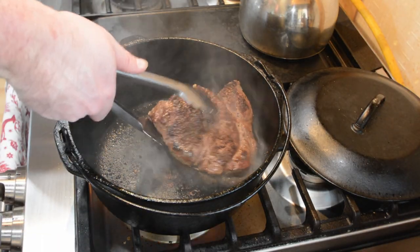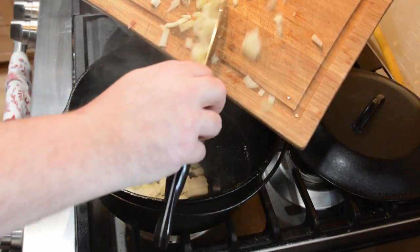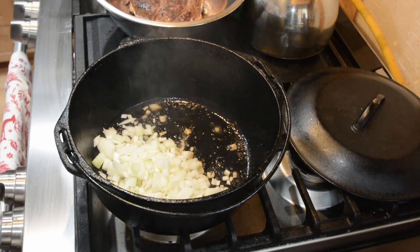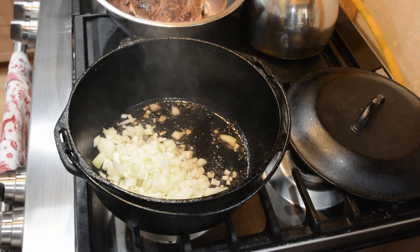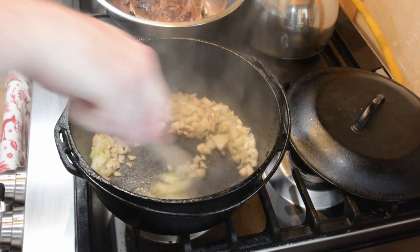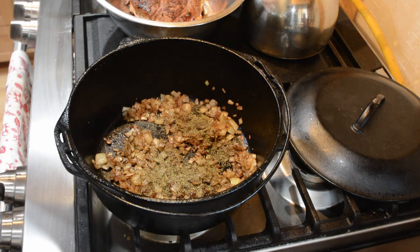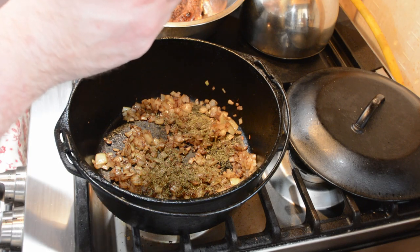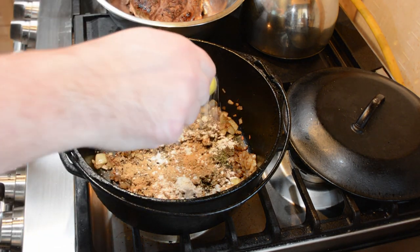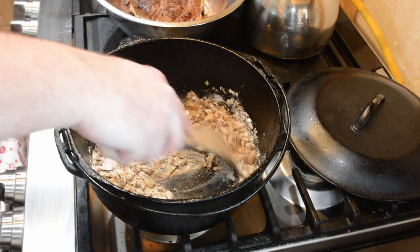Go ahead and remove the beef and place it into a separate bowl. If you need to, add a tablespoon of oil to the Dutch oven and then add your diced onions. You want to cook those for about four minutes or so until they soften up and release their liquids. Then lower the heat to about a medium-low setting and cook the onions for an additional 15 minutes. Next, go ahead and add the thyme, ginger, and flour.